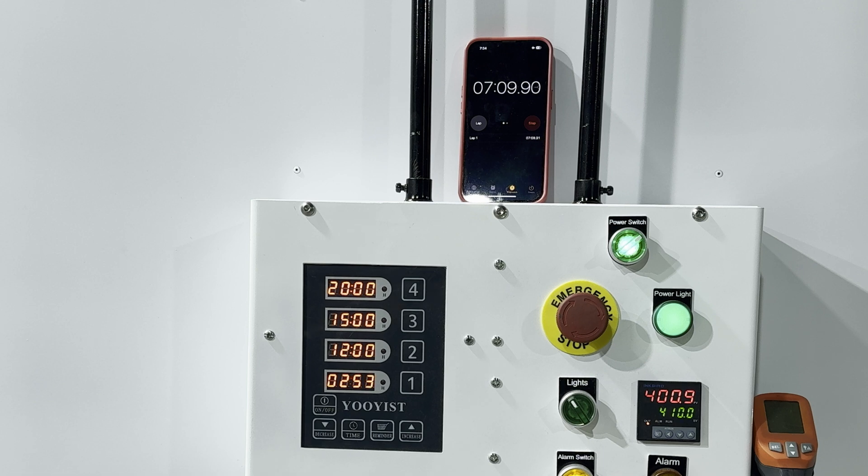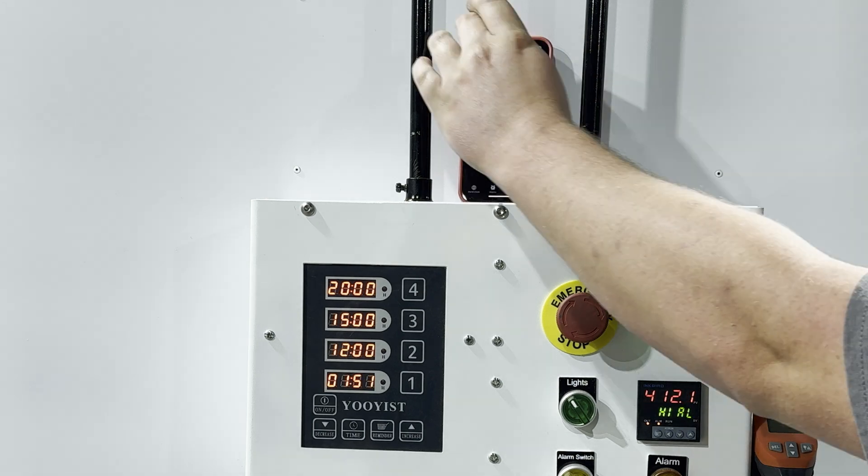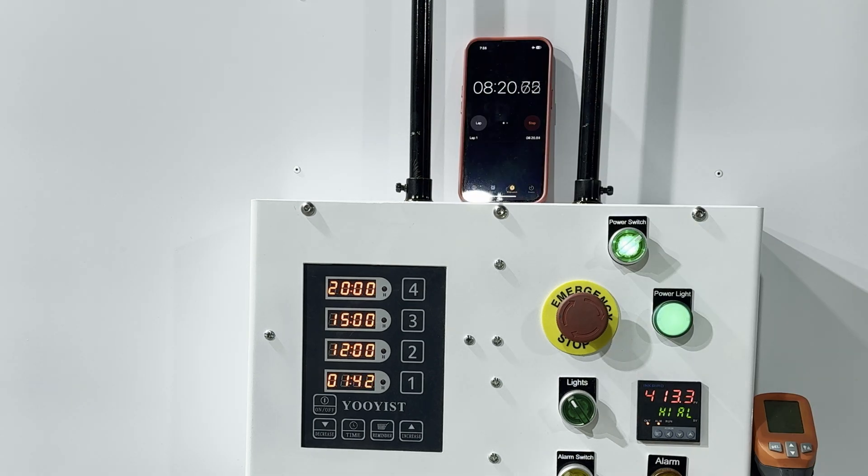There's our 400-degree mark at just over seven minutes. There's our alarm saying we hit 410. And it looks like it's going to be right there — just almost nine minutes to hit 420 and turn off.